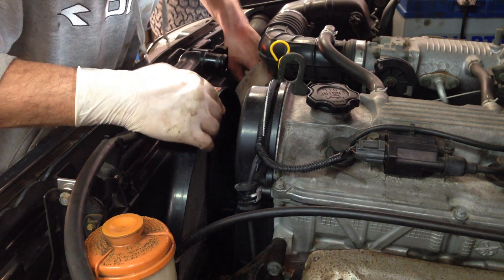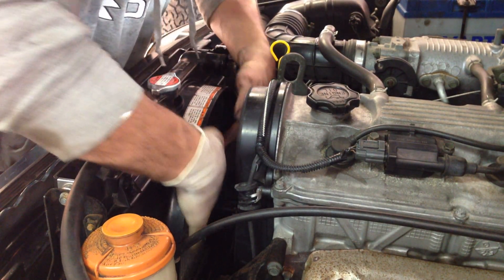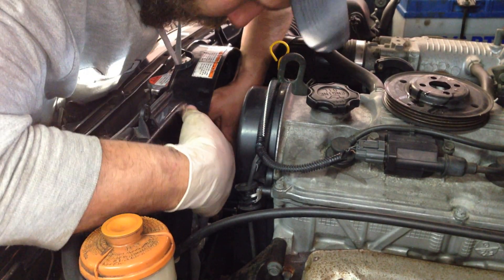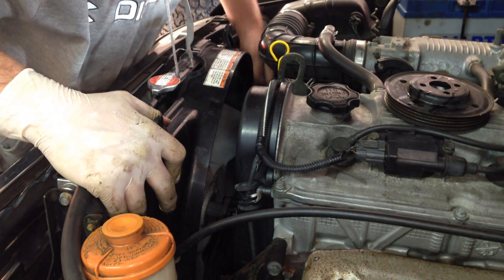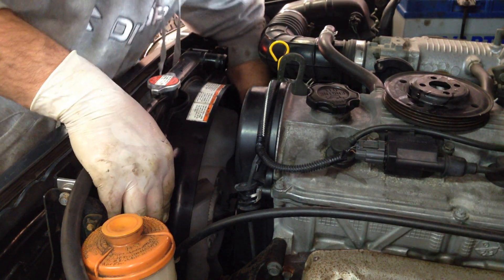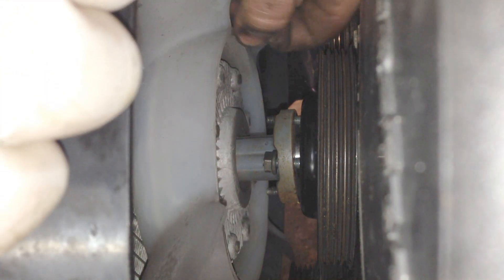We don't have a lot of room to work here. The trick is when you install the fan, the fan guard, and the water pump pulley: you don't put the guard in all the way. Put it in halfway, then slide the fan in, then put the pulley on the water pump with the fan in front of that. While I'm installing the fan guard, the fan is in my way so I temporarily place it on the water pump. I'll put the four fasteners on.